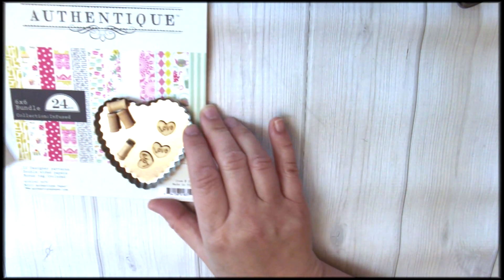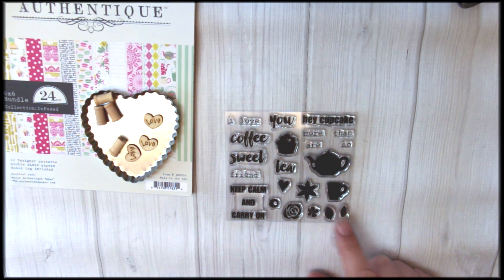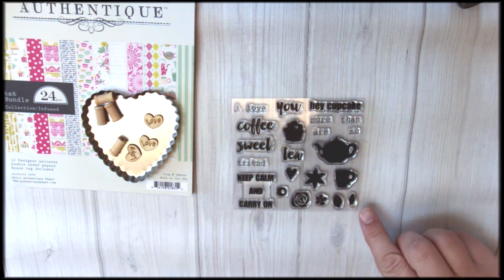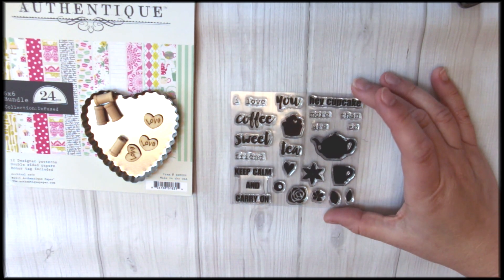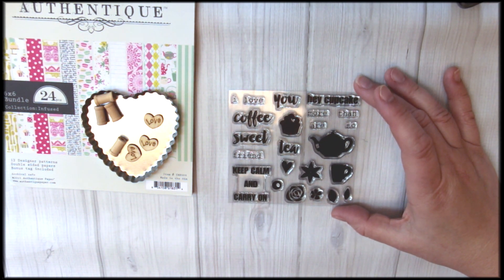Now one of my favorite pieces in each card kit is our exclusive stamp set, and this one's no exception. It's a gorgeous coffee, tea, cupcake set with lots of floral accents, and we think you'll have fun with this. It all mixes and matches and it also works with previous sets as well if you've had some of our card kits in the past.